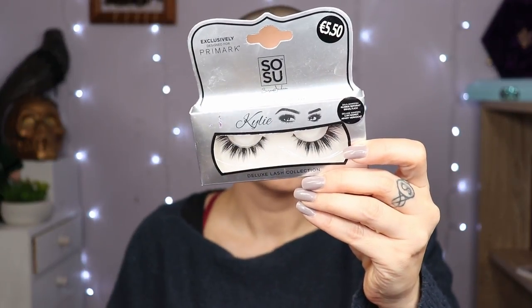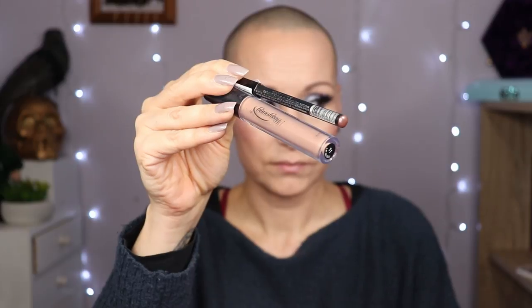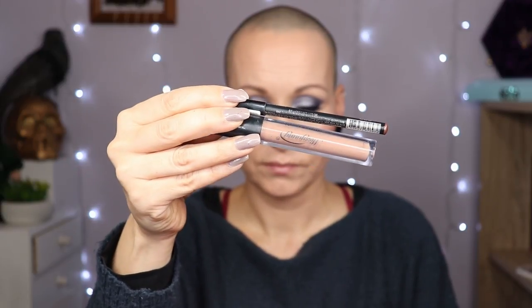Here is the look just before the falsies. I'm going to put on my Sosu Deluxe Lash Collection InStyle Kylie. For lips: Kiko Milano Smart Fusion Lip Pencil in 536, and the Miss Young Fashion Matte in 11. Everything is on — and here is the finished look. I like it. It's nice and dramatic — hence the dramatic falsies. And we are having dramatic weather today as well, so it all kind of fits together. I'm going to rock this look for the rest of the day. This was look number two. Let's get ready for look number three.